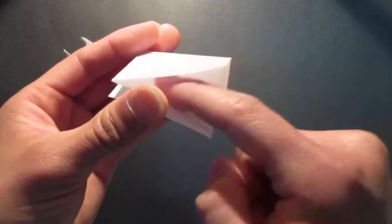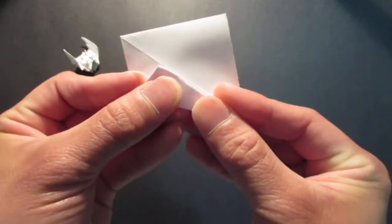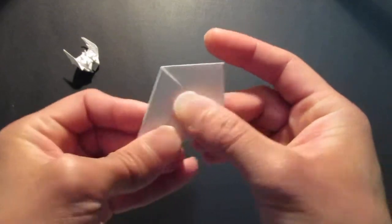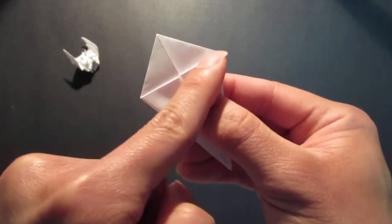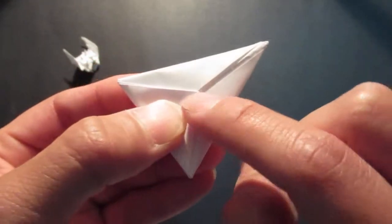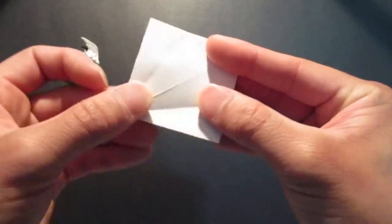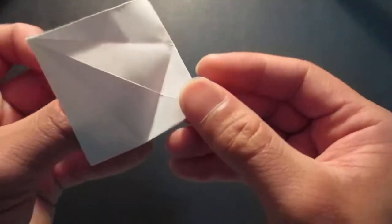Where the opening is, you want to bring these two edges right here to that center line, like that. Then you want to fold the top down, leaning against this edge right here, like so — make sure it lines up with the center. Then you want to unfold all that.